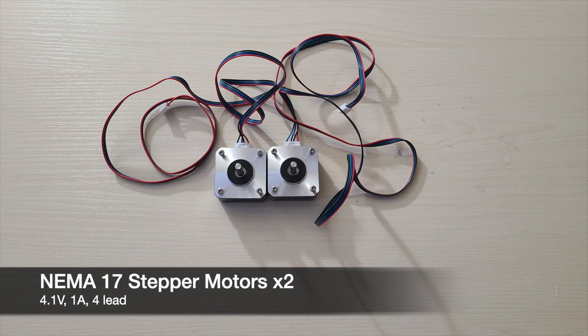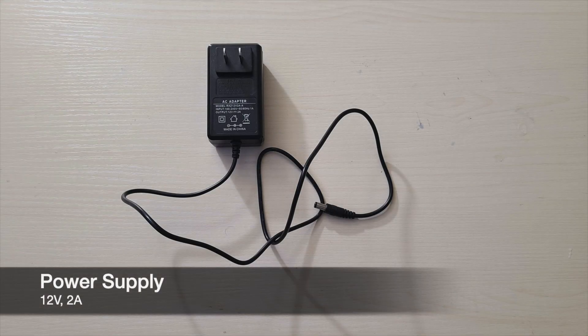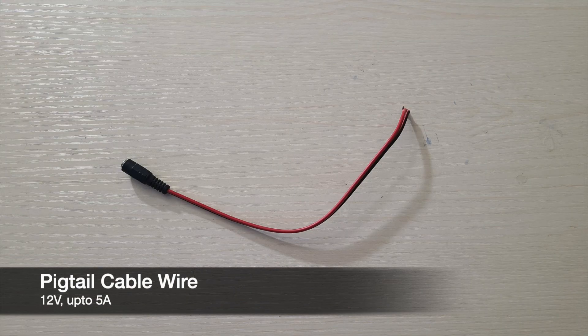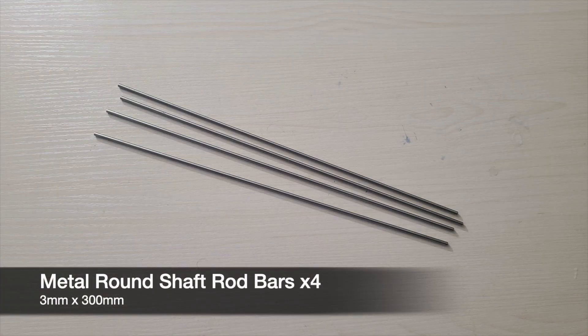Then you'll need two NEMA 17 stepper motors for our primary axes. Then you'll need a simple 12 volt power supply and a pigtail cable wire to attach to the power supply. Then you'll need four metal round shaft rod bars with a diameter of 3 millimeters and a length of 300 millimeters.